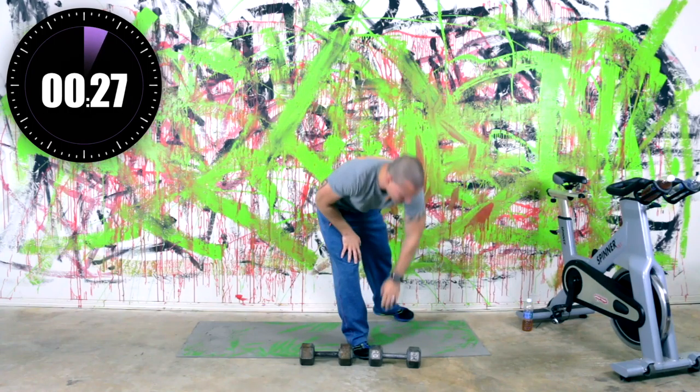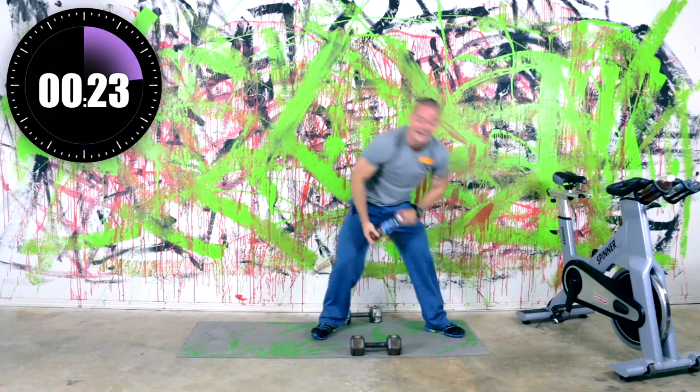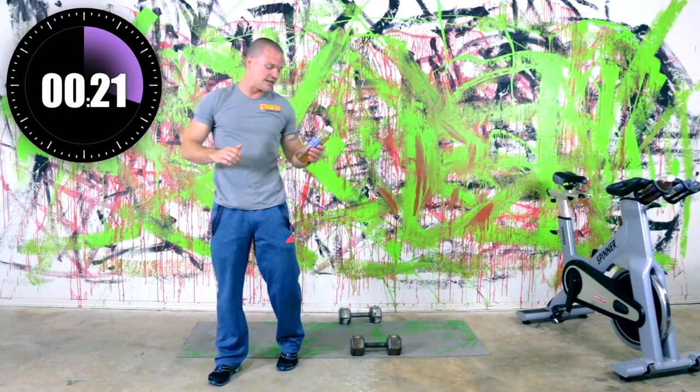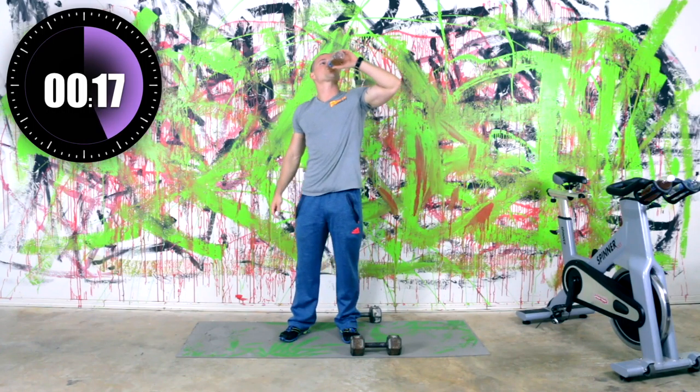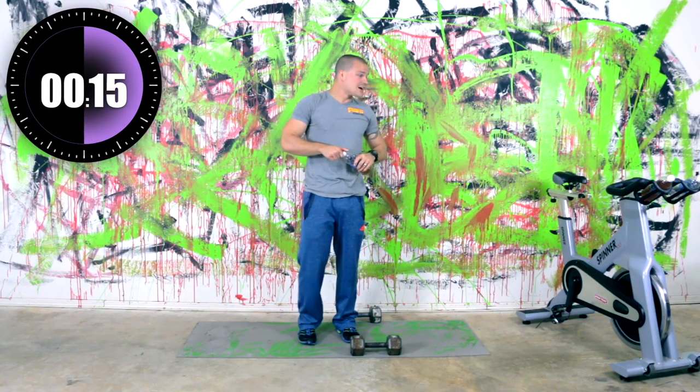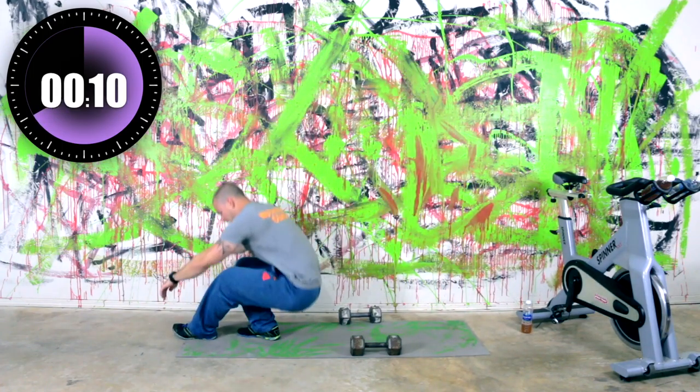We've got one more round — go ahead and get your dumbbells set back to where you want them so you can just start into the next round. I'm getting some water here. Definitely breathing hard. Ten seconds — go ahead and lay back down.